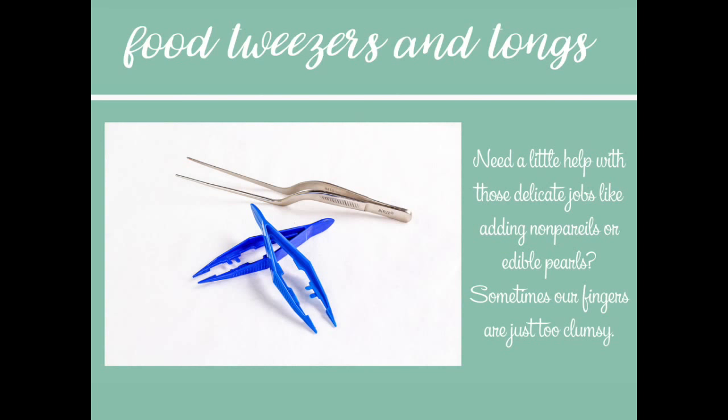Since we're talking about sprinkles, sometimes you need a little bit of help getting those tiny little beads in the right places — that's where tweezers and food tongs come in. For years I used the little plastic ones from Karen's Cookies, which you can still buy on Amazon. Tweezers really help when you're trying to put a four millimeter pearl in an eye and you don't want it on the nose. The food tongs took me a little while to get used to — you almost want to let them rest on your hand rather than grip them like you're pulling a splinter.